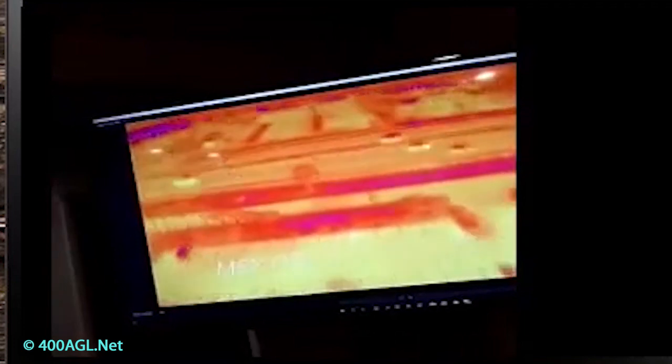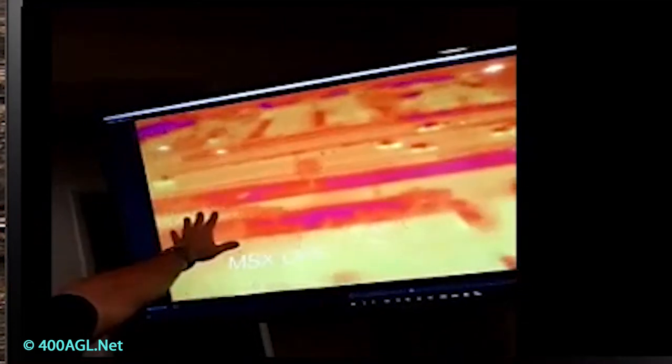Is that just the thermal, or is that the RGB and the thermal? This is just thermal. And that's thermal and RGB.